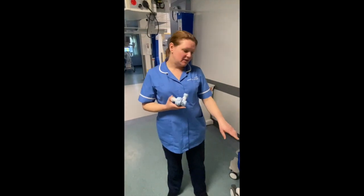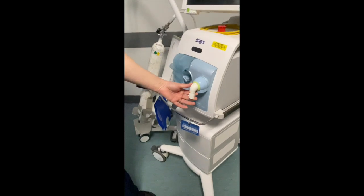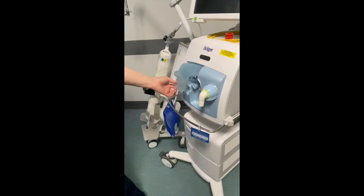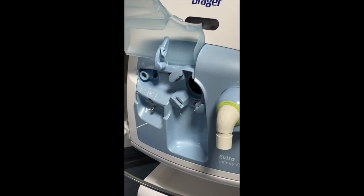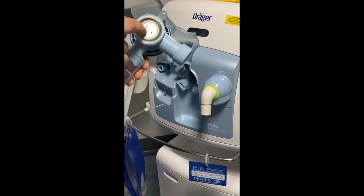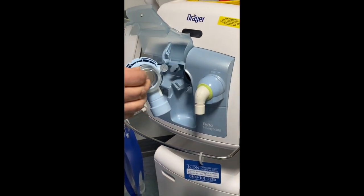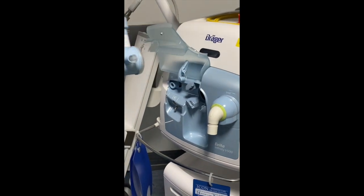On the front of the ventilator, you've got the inspiratory valve here, which is non-disposable. You have this little flap that lifts up, and into this part here you put the expiratory valve. With the expiratory valve, make sure when you've taken it out of the packet that the valve is on the back — if the valve can drop off, it won't work without it. So make sure the valve is in place.